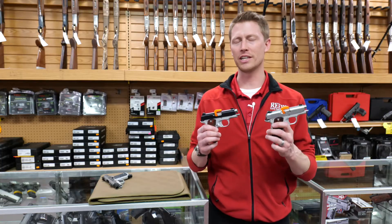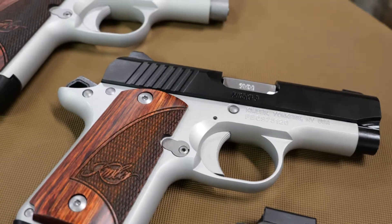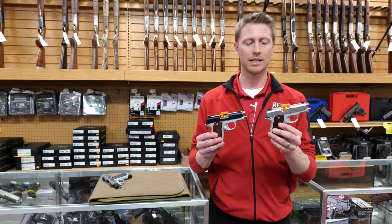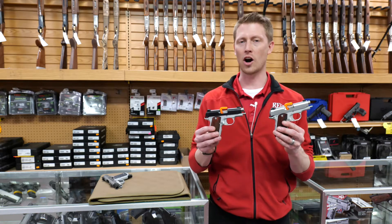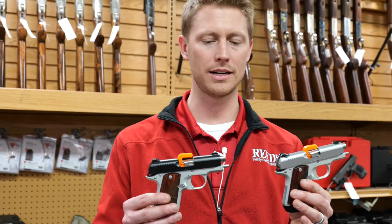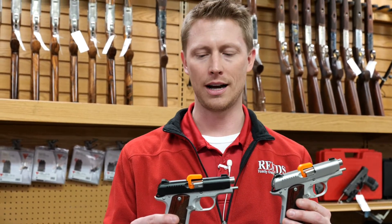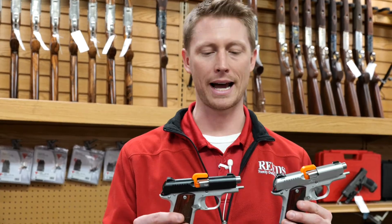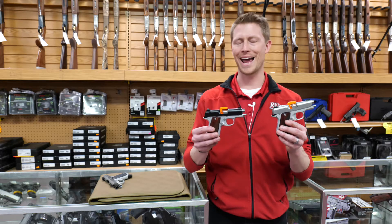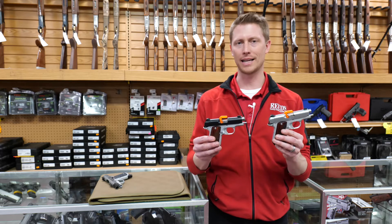This year we're going to be featuring the Micro 9 with the Rosewood grip, and these two are the two-tone and the stainless. These each come with one magazine. They are hammer fired and they are made in Yonkers, New York. Really nice quality gun — all Kimbers really are. They're an amazing product, great for a concealed carry option or for anything you need, and a great addition to any collection.